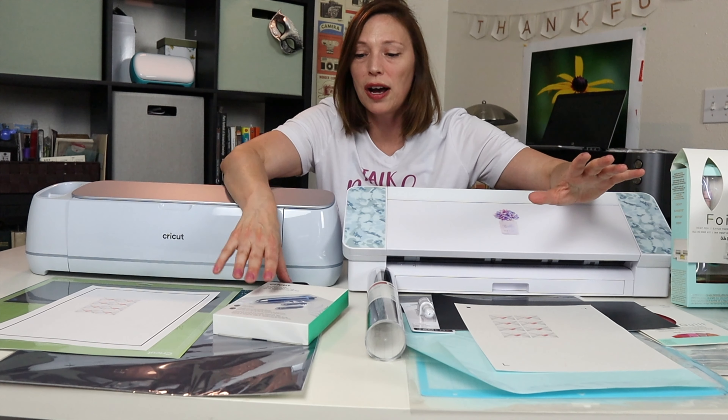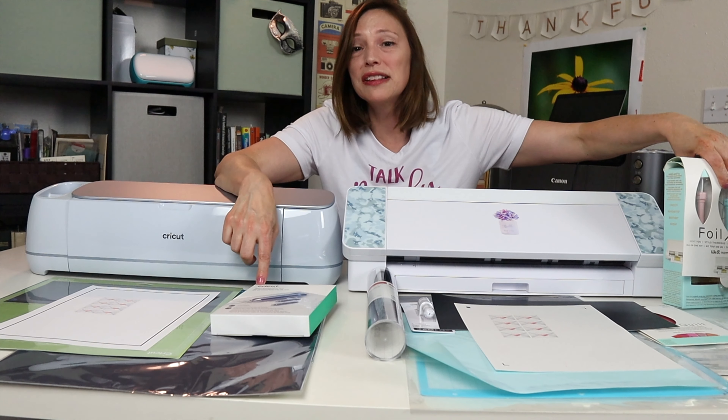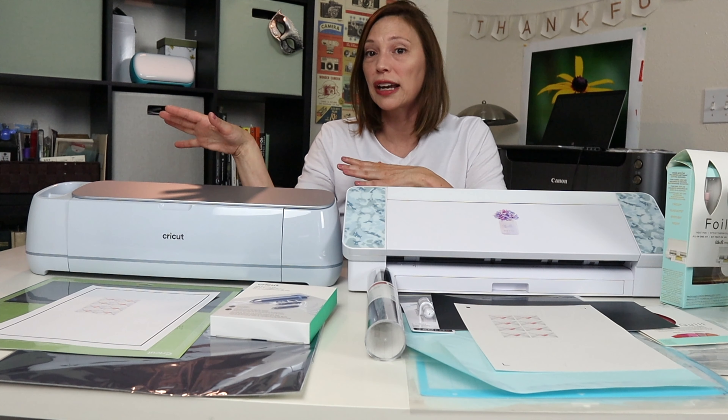Finally, I'm going to foil on cardstock using the standard grip mats with the same design. I'm using the Cricut branded foil transfer kit for the Maker, and the We Are Memory Keepers Foil Quill for the Silhouette, using the same fine point foil transfer tip for each to keep it as equal as possible. One important note: I have no affiliation with either Silhouette or Cricut — both machines and all supplies were purchased with my own money.